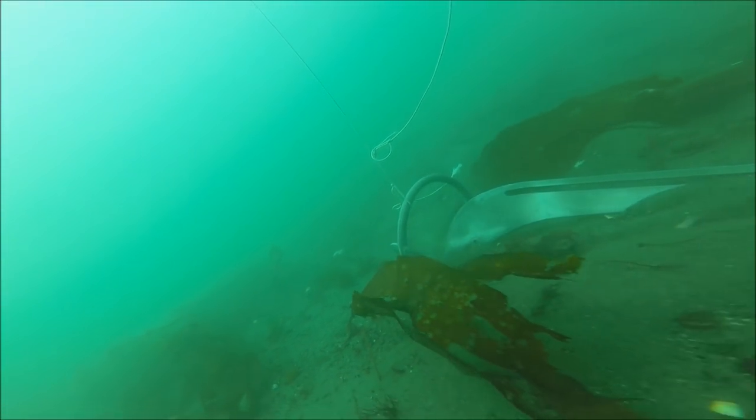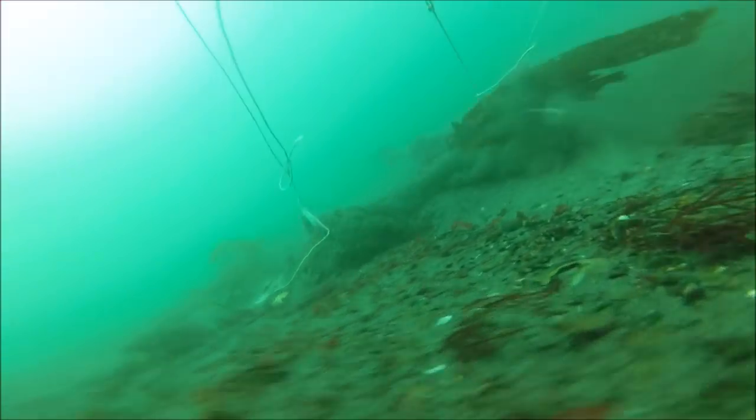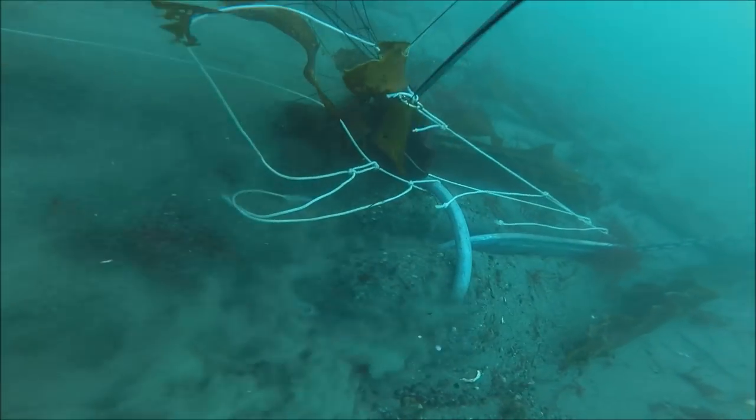This is the same test site but a new sequence — we're going to retest all anchors at 2.5 to 1 scope at the sand and rock location. The Manson initial set was good. On the 180-degree reset the anchor did release, dragged no more than about 4 or 5 lengths, and a perfect reset.